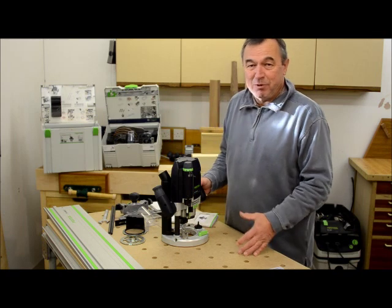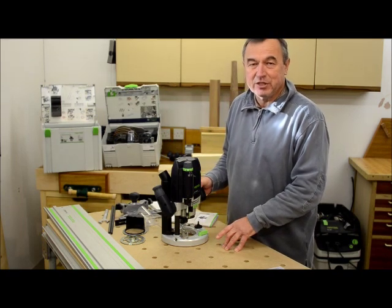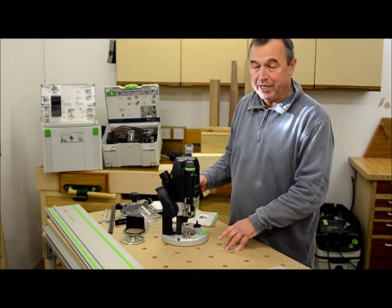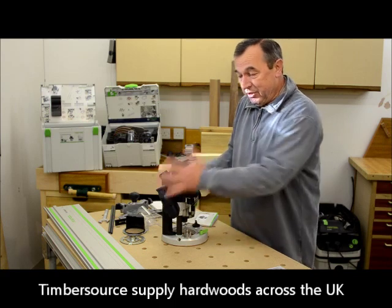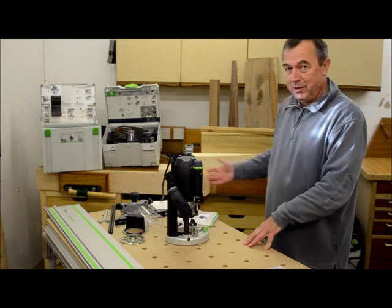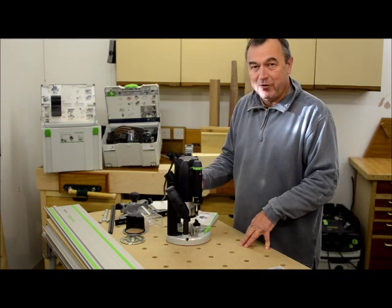Before I do my conclusions, let me just give a word of thanks to the guys at Timbersource in Frome, here in the UK, who supplied me with all of the hardwoods that I needed — both to practice and get to know the router, and also for the various demos that you've seen. I've cut through lots of wood, so Stuart, thank you very much indeed.